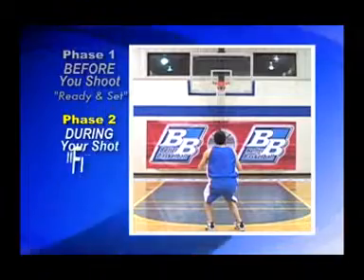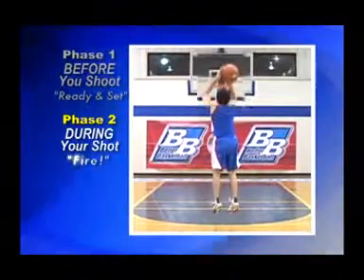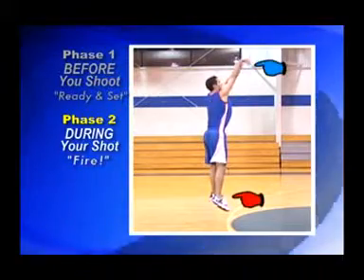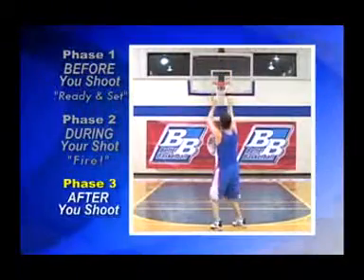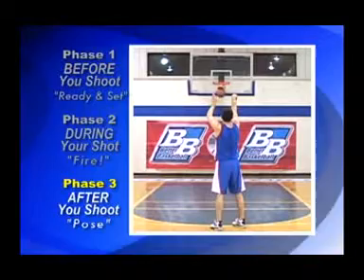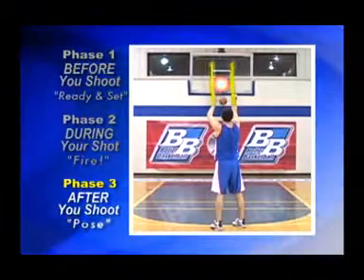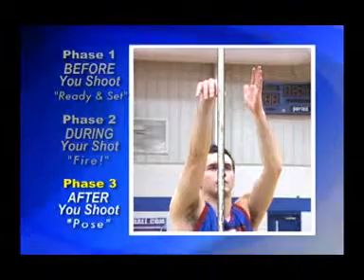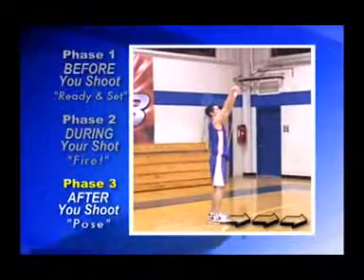During your shot, fire. Try to catch the goal between your arms and time the release of the ball with your feet coming off the ground. After you shoot, pose and check your sights. Go between extended arms, flop your shooting hand on the shot line above the goal, and your feet balanced and square.